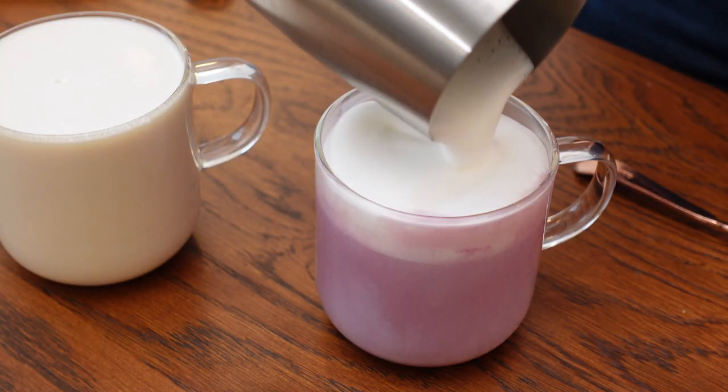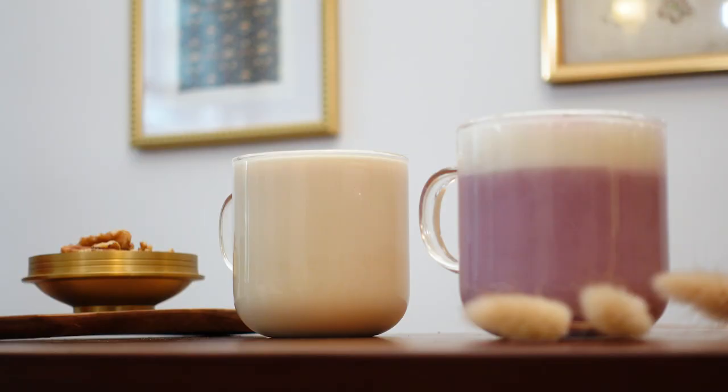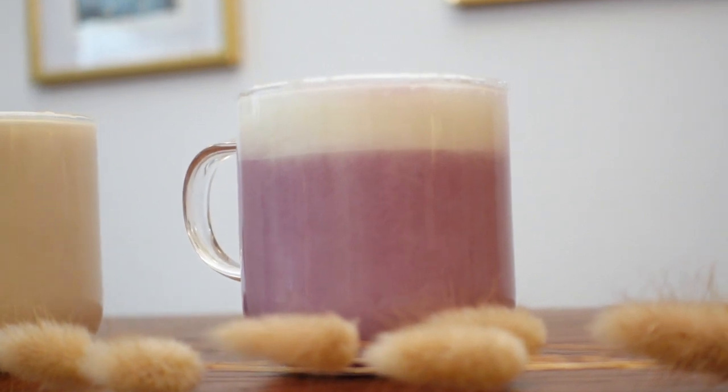I've been wanting to try out a sweet potato latte for a while now. Sweet potato lattes are popular in South Korea during the fall and winter months. I think they make a phenomenal Thanksgiving drink — think of it like a lighter version of sweet potato pie.